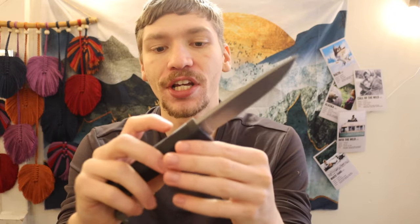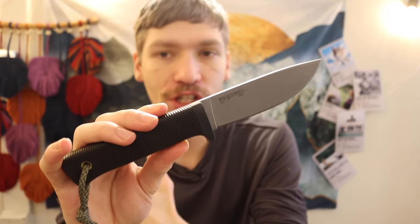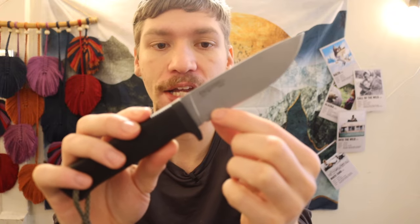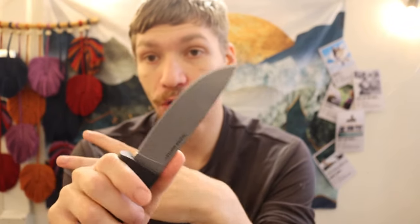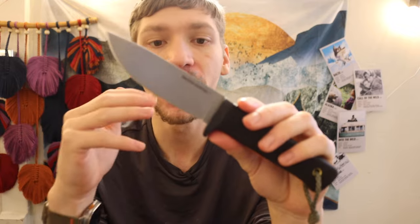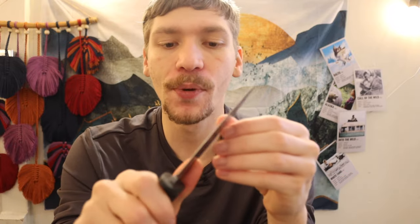Ultimately, I think the Master Hunter is like a better, more budget version of the Falkniven F1. F1s are averaging around $170 retail right now. When you can get a CPM 3V Cold Steel Master Hunter that's essentially the same size, with a convex full flat grind on the F1 versus a traditional full flat grind on the Master Hunter, a fully rubberized grip just like the F1, and about the same general profile — this is like a more budget version of the F1 made in a way better steel: CPM 3V over VG10 laminate.